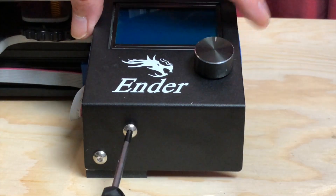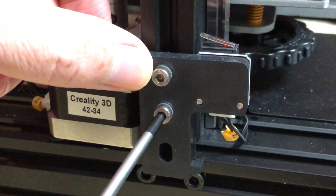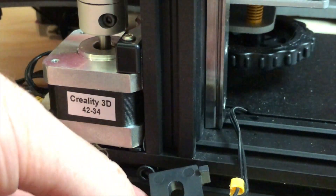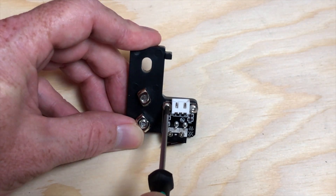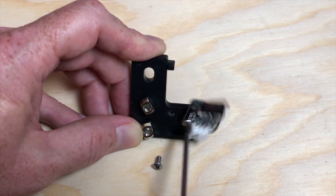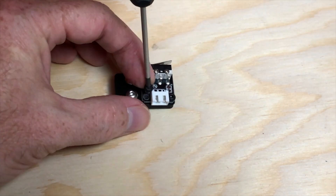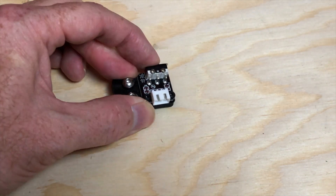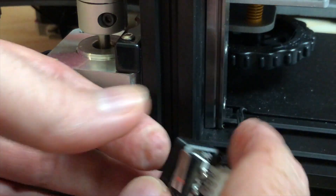Finally, reattach the screen to the front of the printer. Remove the existing Z-axis end stop switch mounting bracket and unplug the Z-axis end stop switch cable. Remove the Z-axis end stop switch from the stock mounting bracket, then install it on the 3D Fused mounting bracket using the screws included in the kit. Reconnect the Z-axis end stop switch cable and attach the 3D Fused Z-axis end stop switch mounting bracket to the printer.